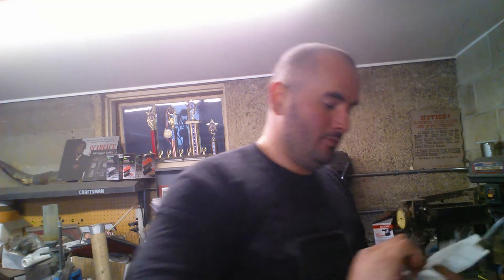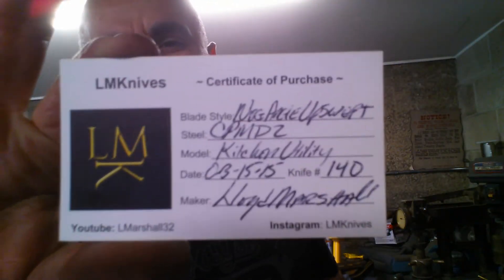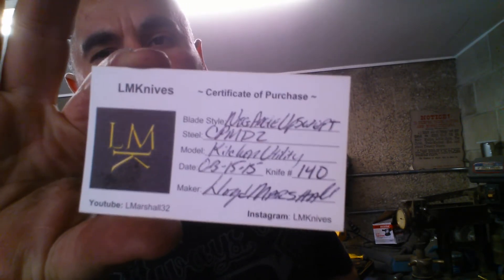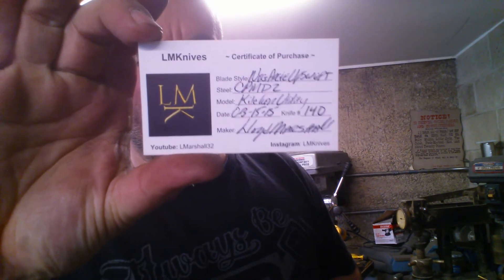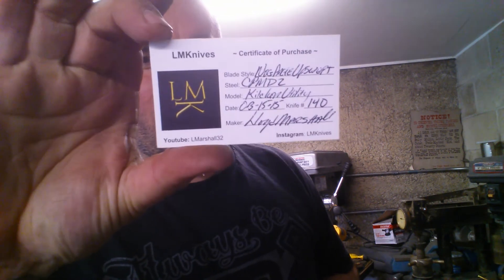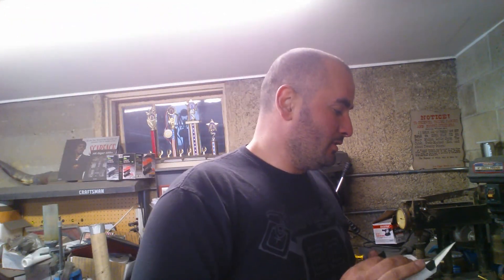Over the logistics real quick — this is a certificate of purchase for my friend Jay, a long-time supporter. The blade style is a negative angle upswept, steel is CPM D2, model is kitchen utility. Today's date is March 15th, 2015. Number 140, Lloyd Marshall — nice to meet you. And of course my business card goes with it, so Jay has all my contact info.